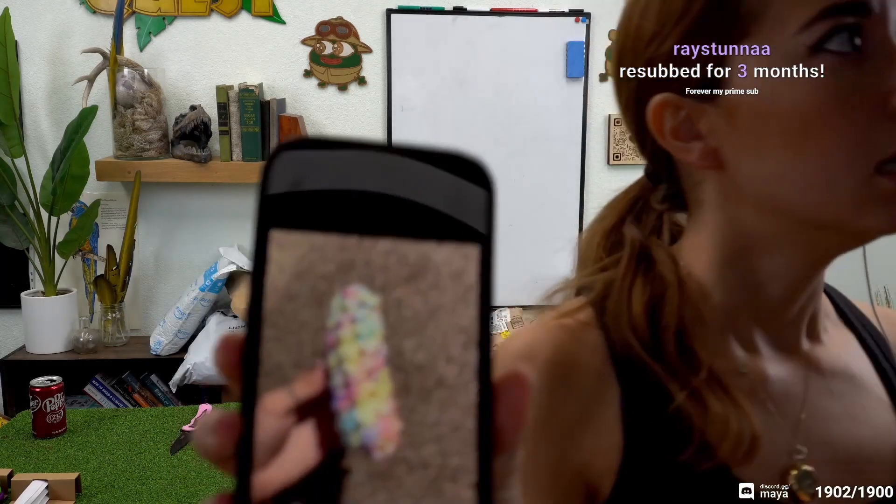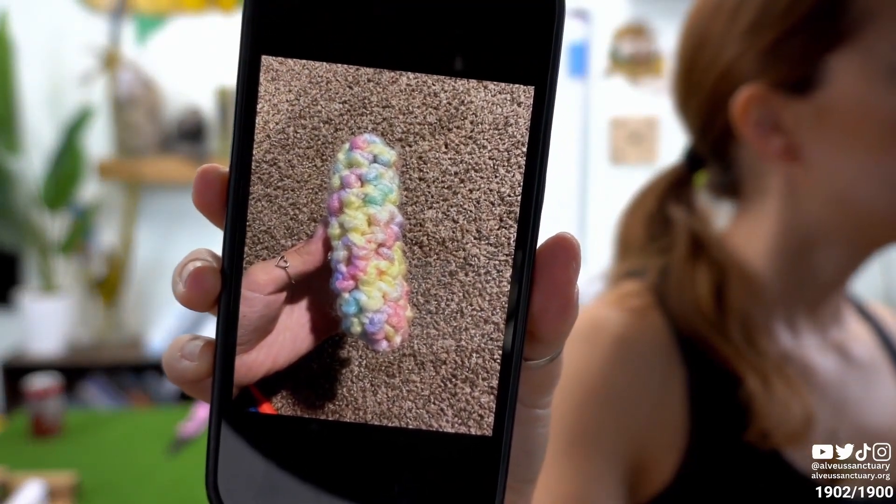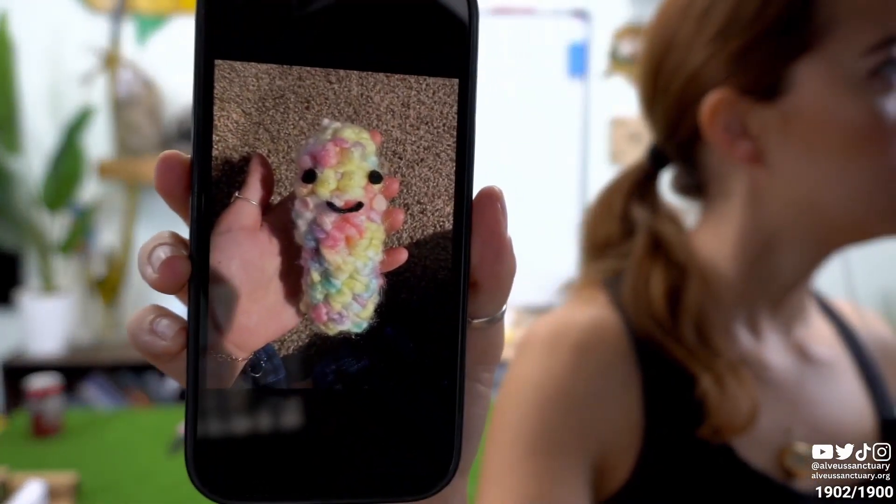I tried to learn how to make a ball but it just kept going straight up and didn't get any wider, so I made that — but then I made them into a pickle.